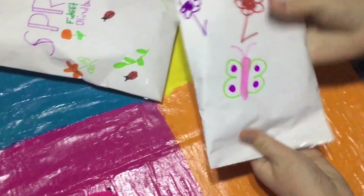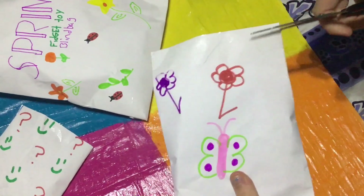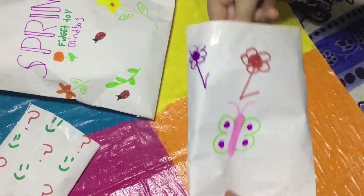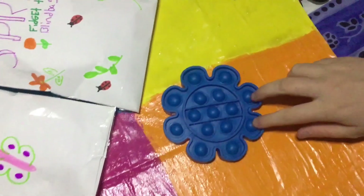Wow, this is huge! There's a cute little butterfly and two flowers on it. Let's see what's inside. Oh my goodness, it's a cute little blue flower pop it! Let's see how good it pops.